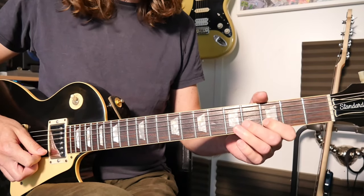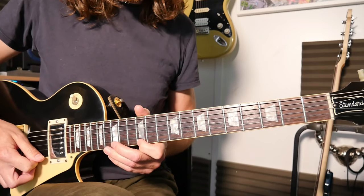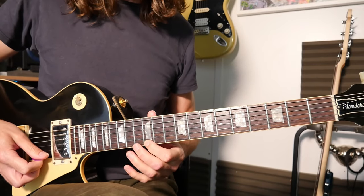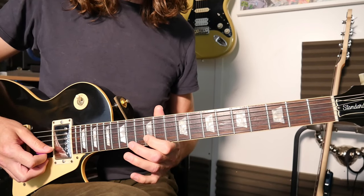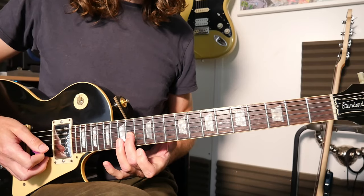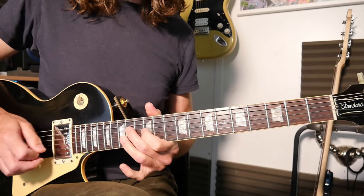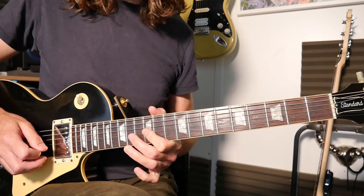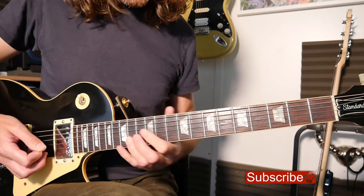Then the last one: we've got 3-5 hammer again into the open E, and then the 12th fret, and then that open E again, which ends with a nice standard pentatonic pattern — 12th fret first string, 15 pull-off to 12 on the second string, then 15-12 pull-off again to the 14 on the third string. The last bit is four notes: 12th second string, 14-12 third string pull-off, and then 14 on the fourth string (the D string). And then do what you like after that!